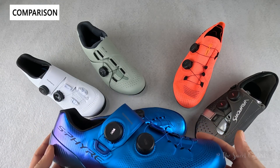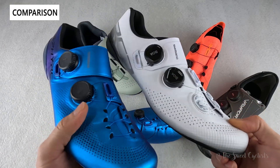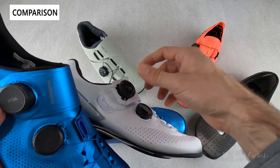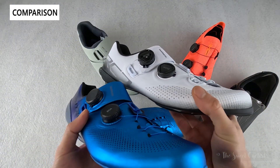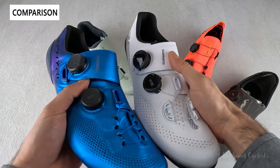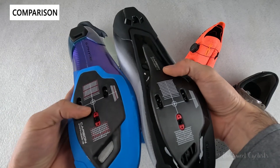Comparing the RC9 to other shoes, the RC7 is the next one down and much more affordable at about $250. It has dual BOA dials, but they're not the LI2 — they're a little thicker and only offer micro-tightening in one direction; you have to pull up to loosen rather than the LI2's bidirectional micro adjustment. It's also not nearly as flashy, especially in white, as it lacks the pearlescent finish. The RC7 has a stiffness rating of 10 out of 12 versus the RC9's 12 out of 12.